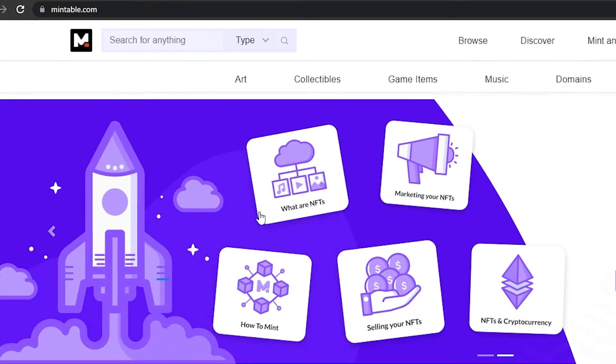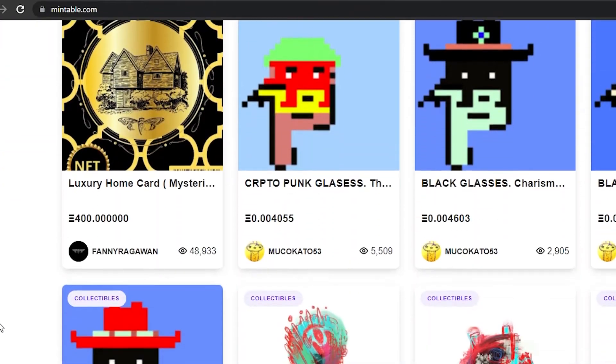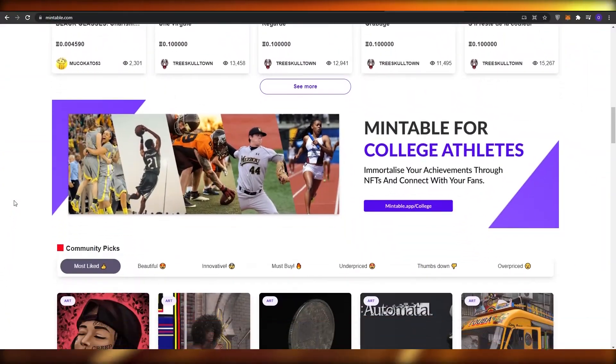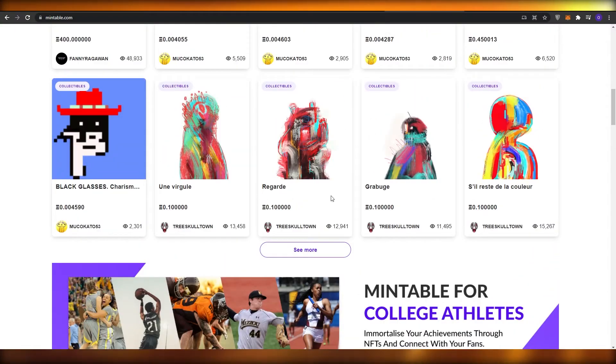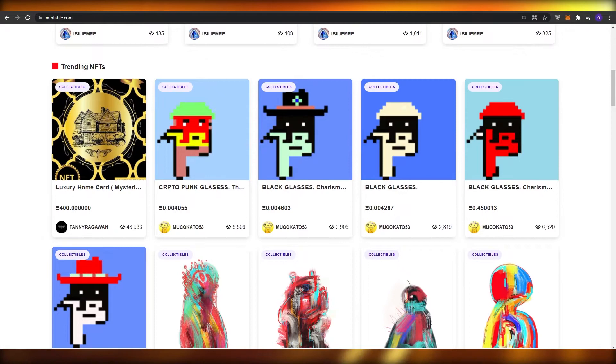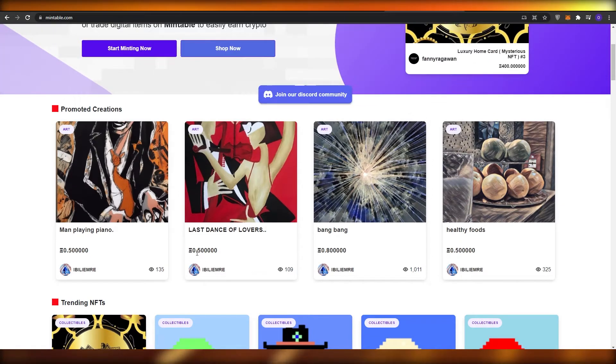The first thing I want you to do is come over to mintable.com. This is a pretty amazing website where you can upload different NFTs and mint them, and it's absolutely free. Over here you can see we have a couple of different NFTs going for at least 0.004603 Ethereum.